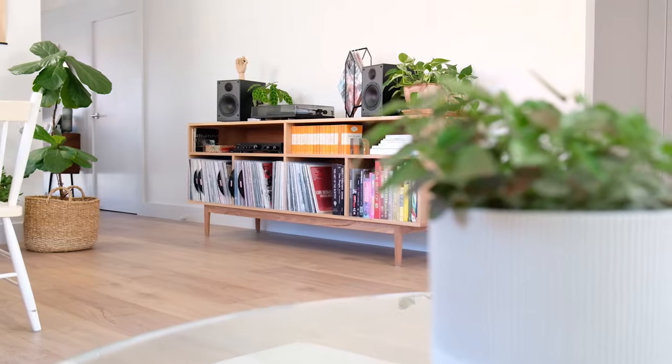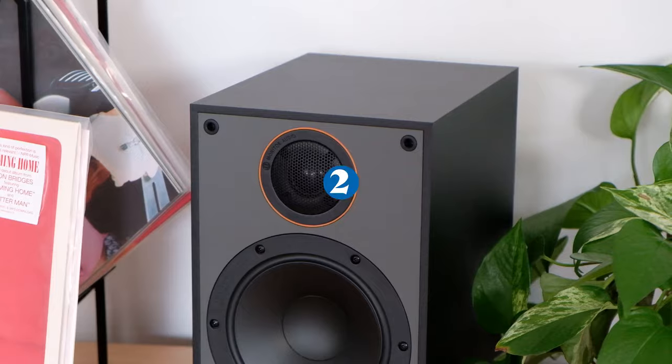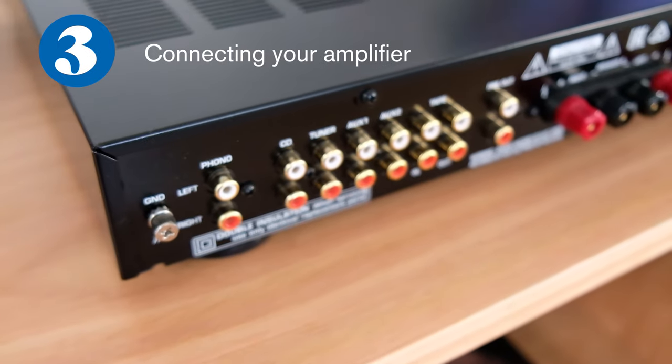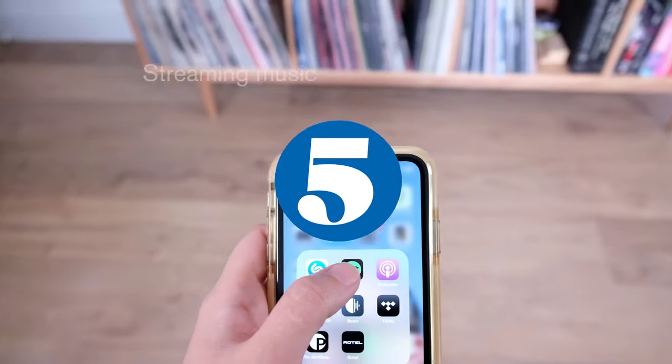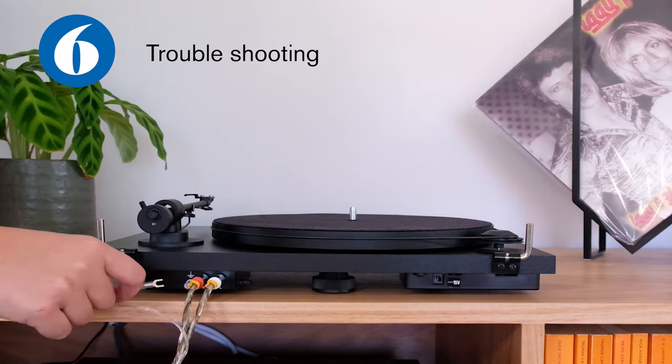Hi and welcome to the setup guide for the starter turntable system. My name is Gabby and I'm here to walk you through the six steps it takes to get your system up and running. The six key steps are: setting up your turntable, connecting your speakers, connecting your amplifier, playing your first record, streaming music from your phone, and lastly troubleshooting.